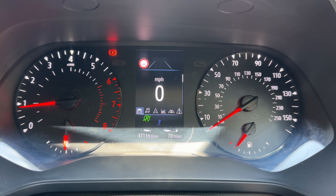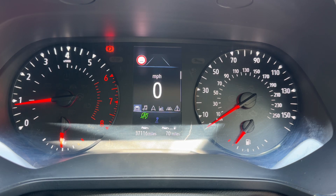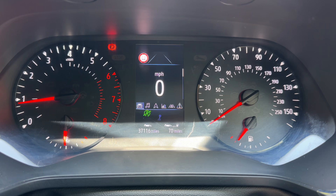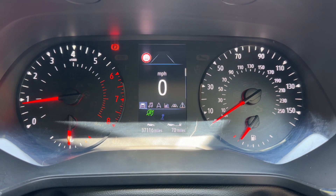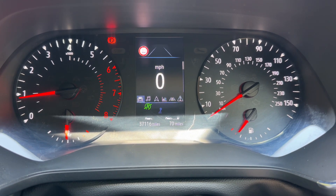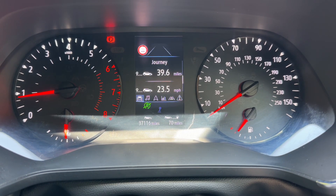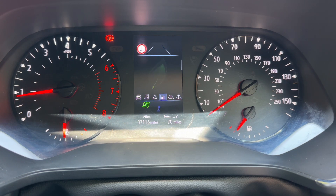Now that we're inside the car we're going to start with the dials. On the left hand side we have the rev counter and coolant temperature gauge. On the right hand side the speedometer and fuel gauge. In the center you can see the total miles for the car — they are 37,116. We also have a digital readout for the speedometer, and you can change that information using buttons on the steering wheel for various bits of trip computer info and other menus as well.